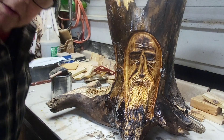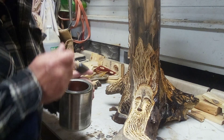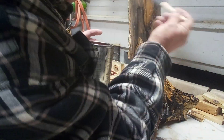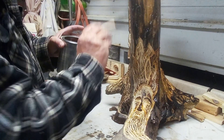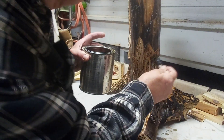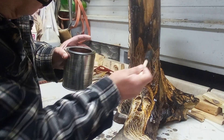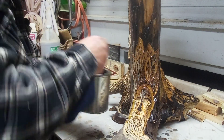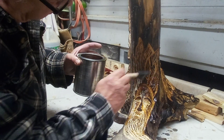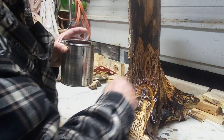Let me turn it — what do you think, it's not looking too bad I don't think. Let's turn it to this side. Let's start the top again and work our way down. See how the burn made it pop? The features come out when you burn — that's what I like about it. And that's why I didn't want to stain it this time.